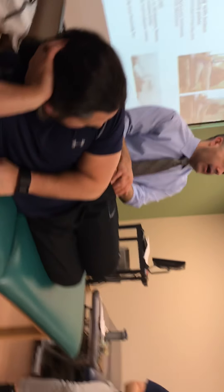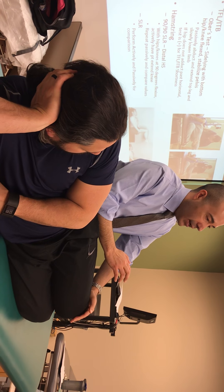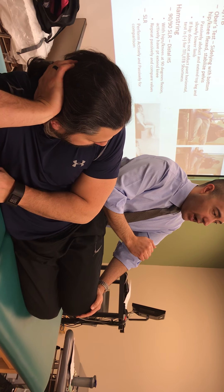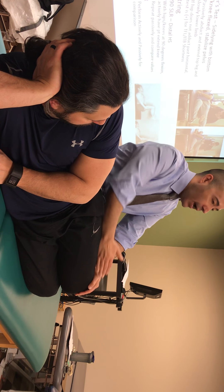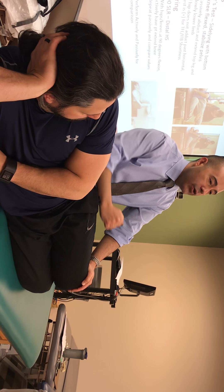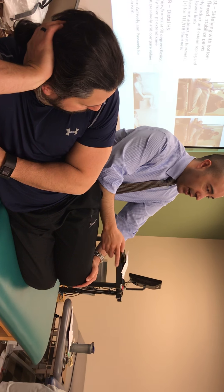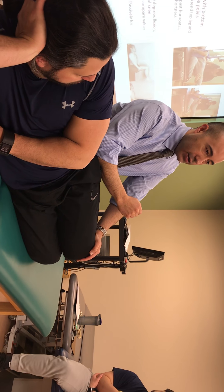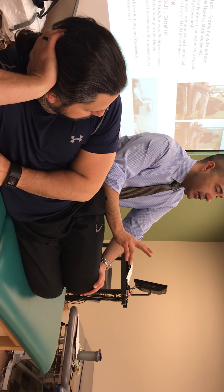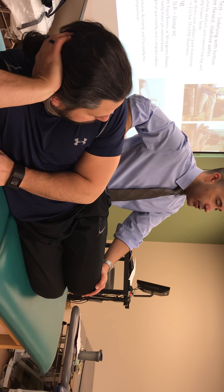The Ober's test is looking at the length of the IT band, which has a bony attachment to the top of the pelvis. In one sense, this test could be looking at the length of the actual band. However, there are two pretty significant muscles that attach to the IT band, and the one you're looking at with this test in particular is the TFL — the tensor fasciae latae — because it attaches a bit anteriorly. Most tight IT bands are really due to hypertonicity of the TFL.